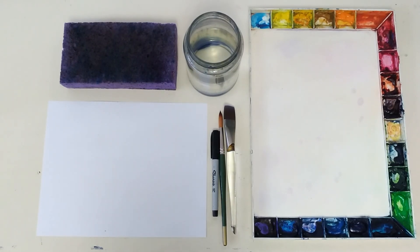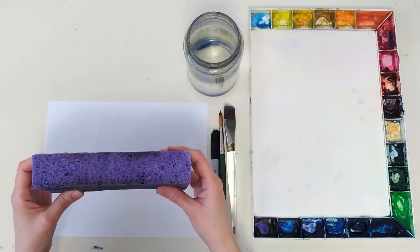We're going to start with controlling variables. Watercolor is notorious for being challenging to control. The trick is learning to control the variables for a more predictable outcome. We have water, paint, and this sponge. This sponge is the key.